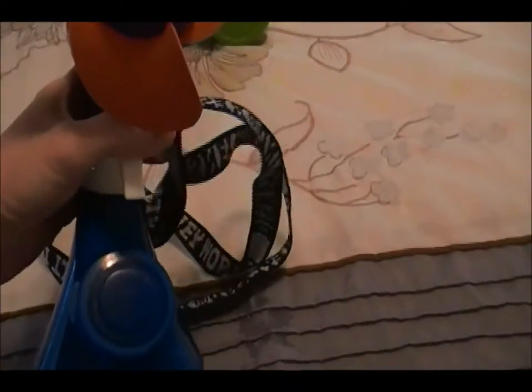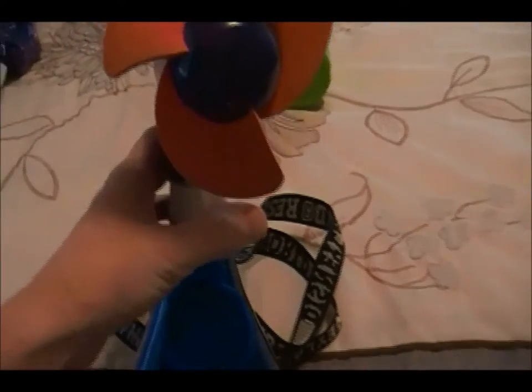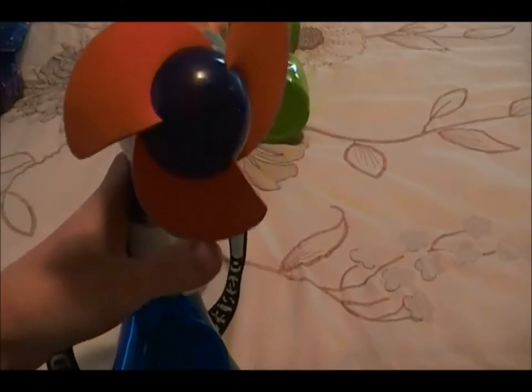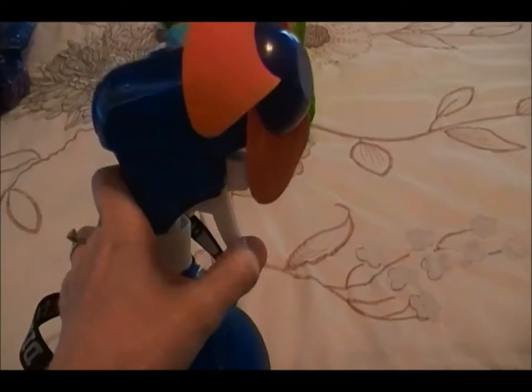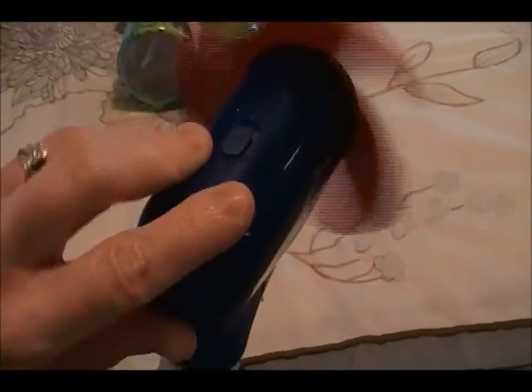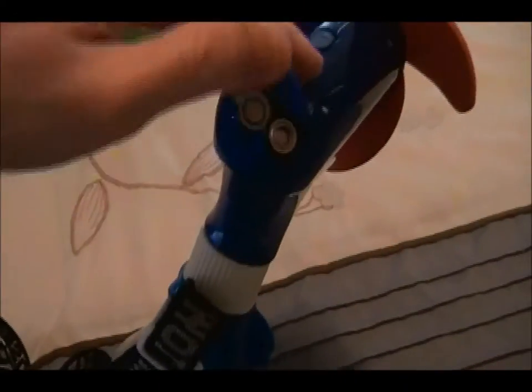We've never had leaking problems with this one. It's got a little squirt — it's got a bit of moisture in it still. This is the squirter right here that you can squirt the water out with. This is the little button you turn on and it sprays water in your face. This is the battery compartment. Overall a really great fan to have.